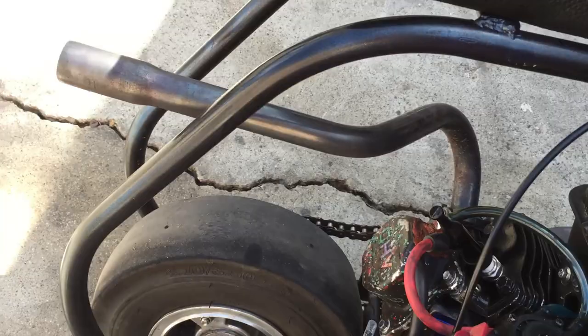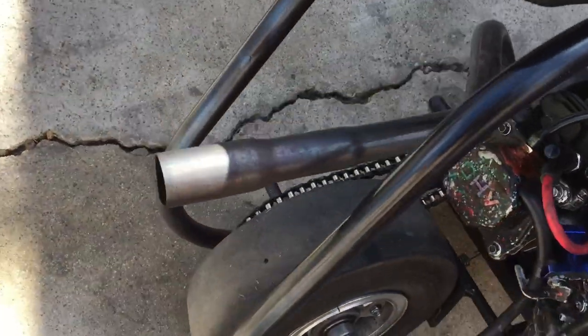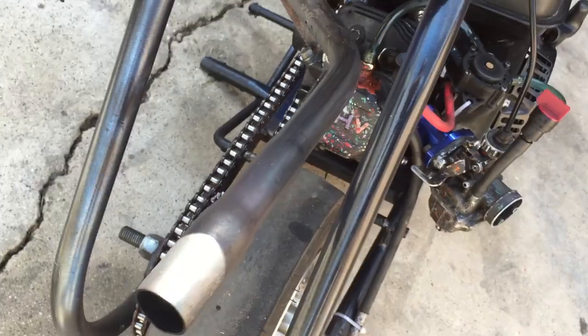I got what I think is a stage 3 center exit pipe.